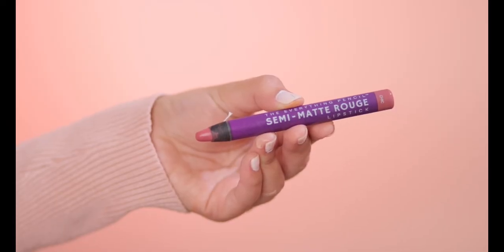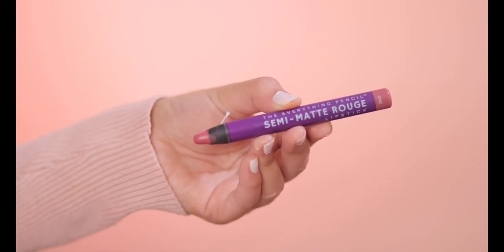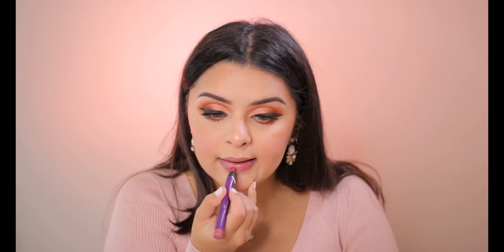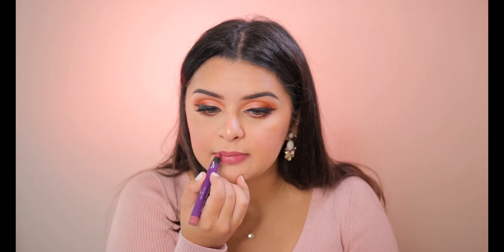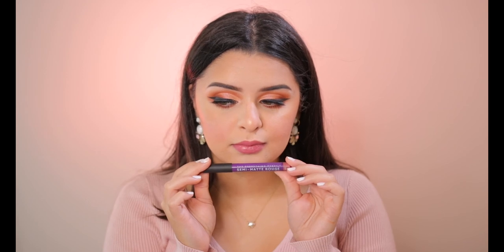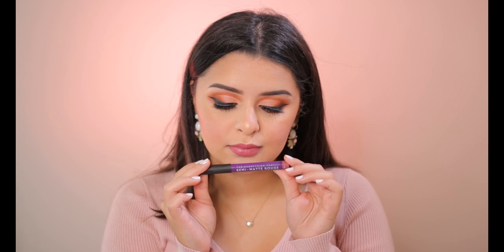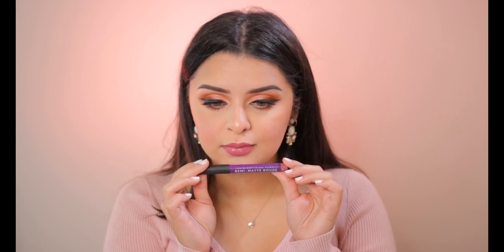We're moving on to the next color — this is Chic, the one I used for my blush today. I'm going to go ahead and just paint it on. Oh my gosh, this is gorgeous. I love the fact that this one looks really nice with my eye makeup right now. It's just so pretty.